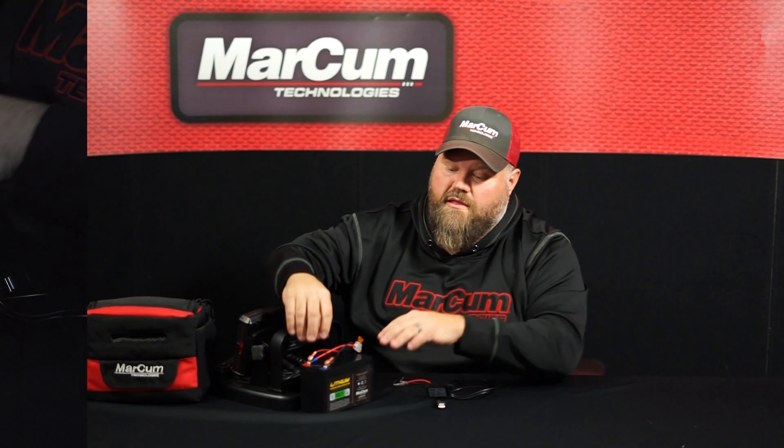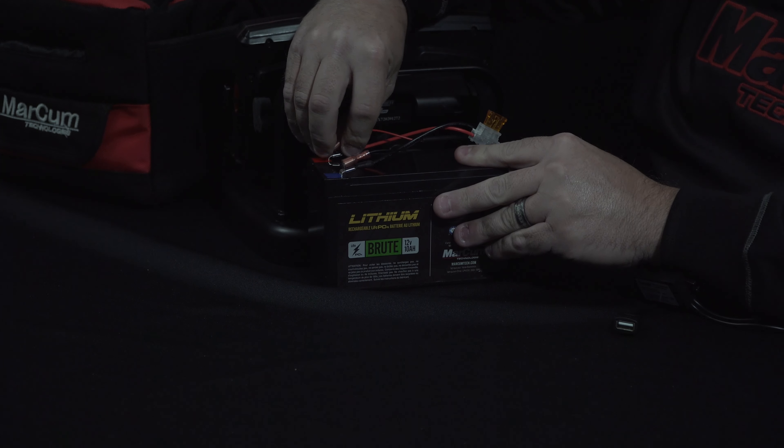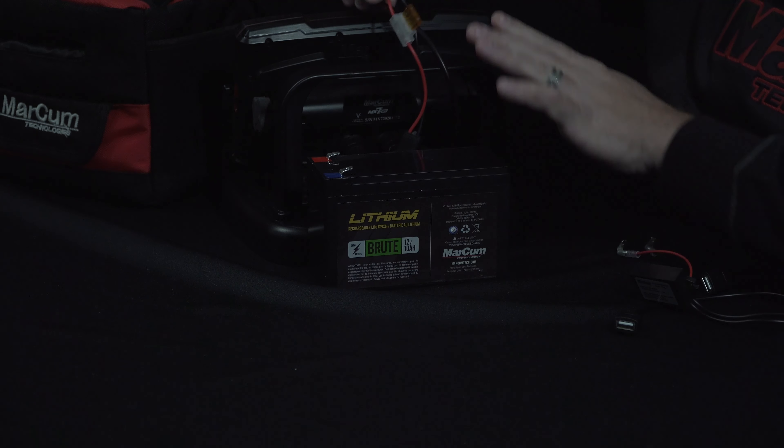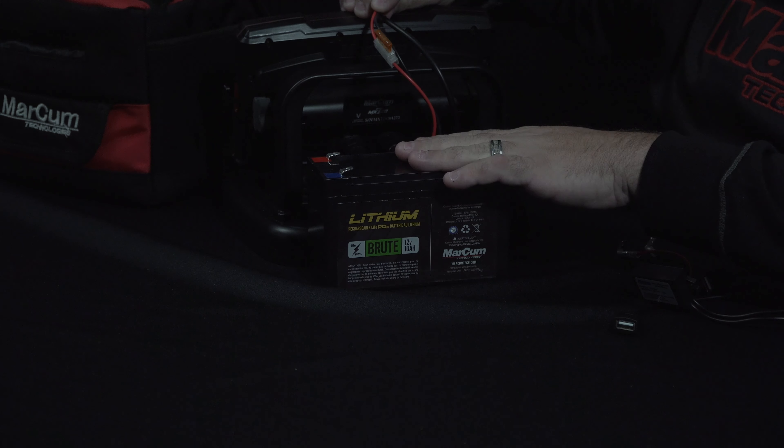Today we're going to use our MX-7 for our connection and our battery source for the charging of whatever we'd like. The first thing you're going to want to do is disconnect the positive and the negative wiring harness from the back of your system from your power source.